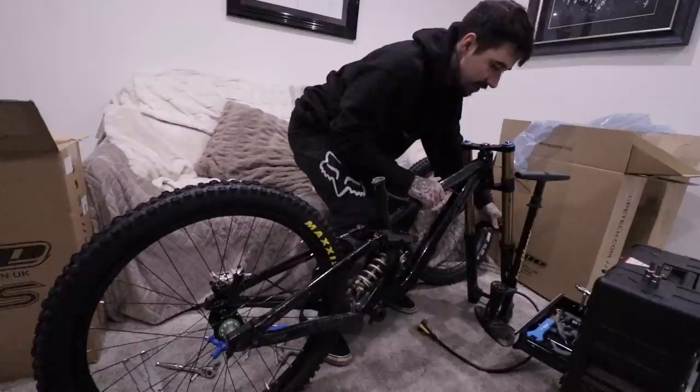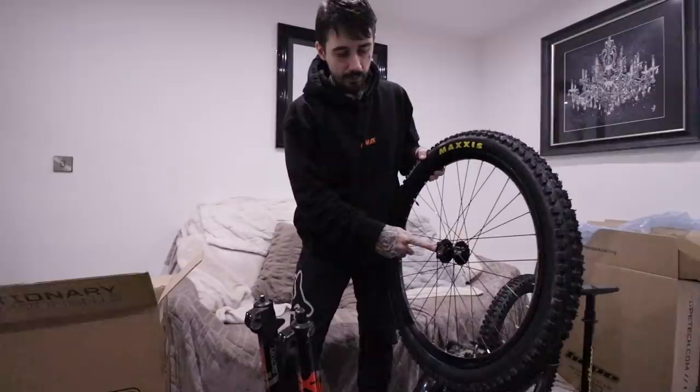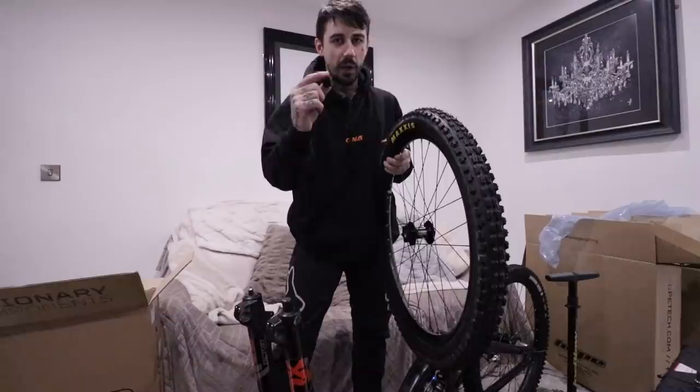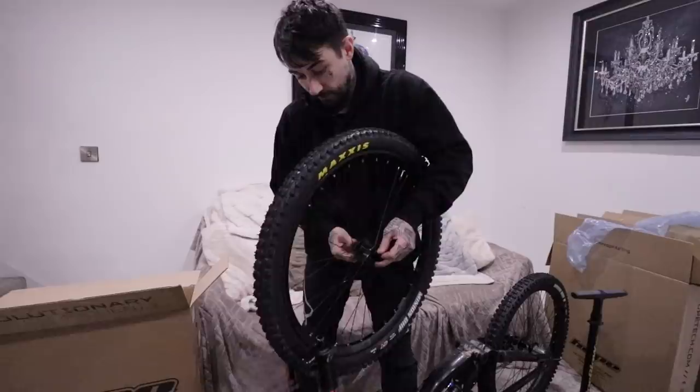Now we need to do the front wheel, which is going to be interesting because we haven't actually measured this thing up for boost or non-boost. I actually have a question — does anybody know where I can get a brake 6-bolt disc brake spacer? Because I'm going to need one — the hub is I think non-boost with boost spacers. Could be wrong, help me out if you know what I'm talking about. If you don't know what I'm talking about, enjoy the front wheel installation.